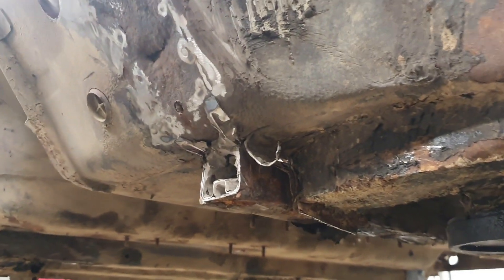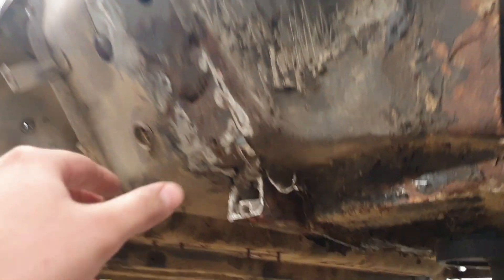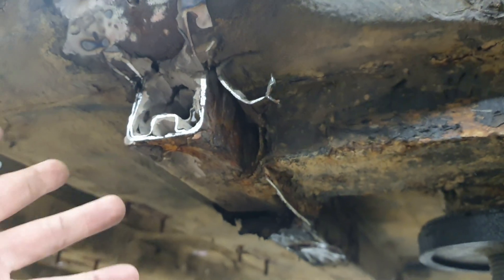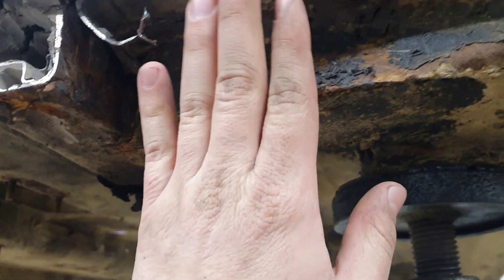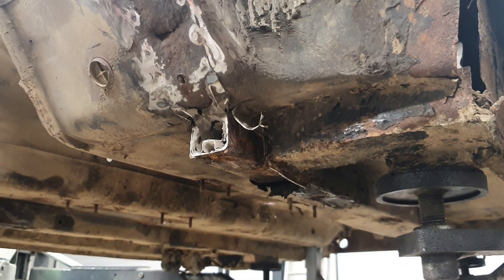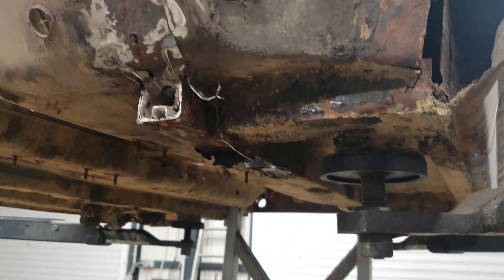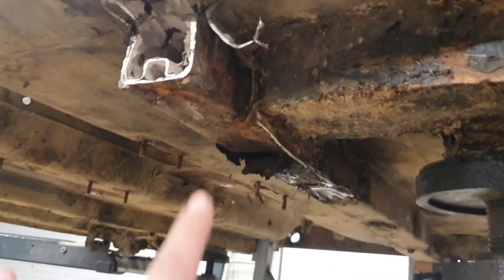I'm thinking to cut this out, then weld a new piece, then weld a new arm, and put some sort of extension — because here the chassis is good and then it just goes bad. I'm thinking to cut this out, put a new piece in, and make sure we have good new pieces. We need to put all this new metal in. That's the plan — cut this out, put a new piece of metal in, then see what we're going to do about this one.